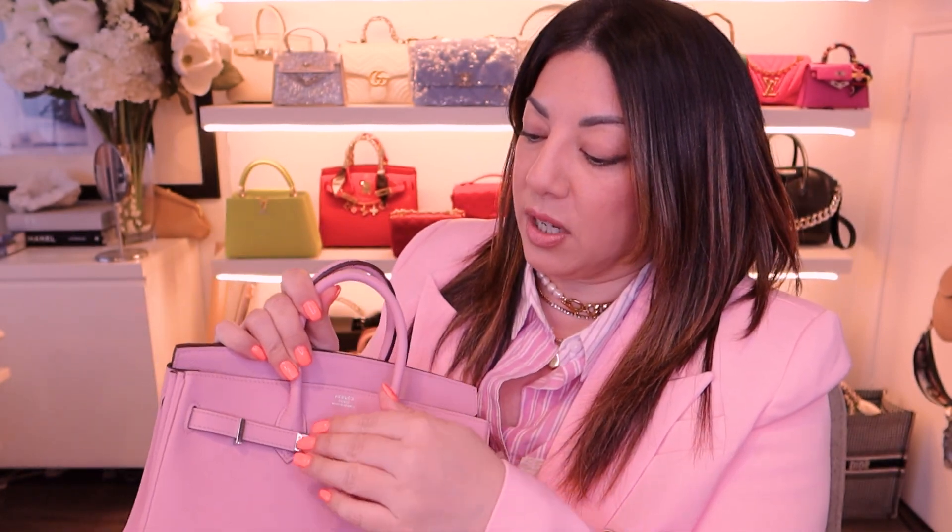I have known for a really long time that I would get a Birkin 25 in a pink color — I didn't know what pink color though. I was actually originally after the Sakura pink color, but that one was not available, so I opted for this one. And man, I do not regret it one single bit. I am absolutely adoring this color. It's a really good match to my shirt — I think the tones are really similar.